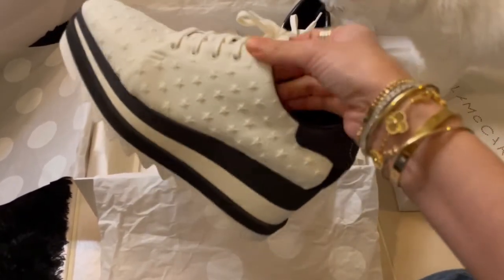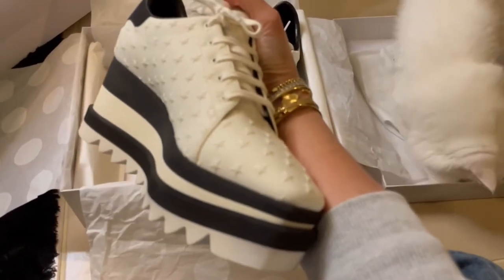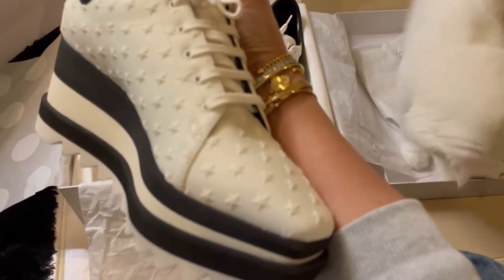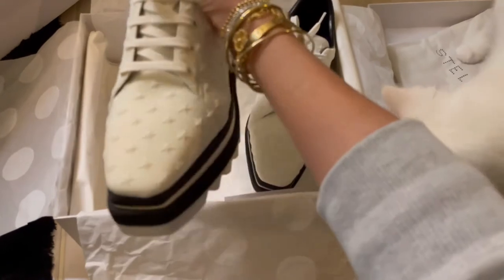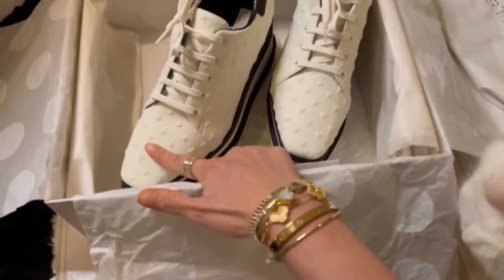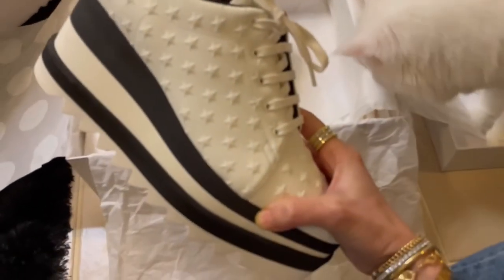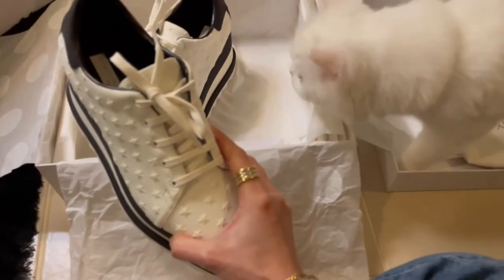But this one, first try on then I decide — bye! When I try on in the store — excuse my cat — when I try on in the store, oh my god, feeling super nice.